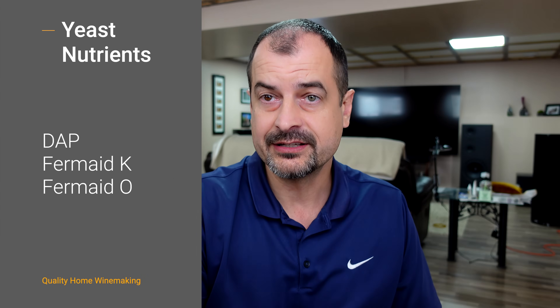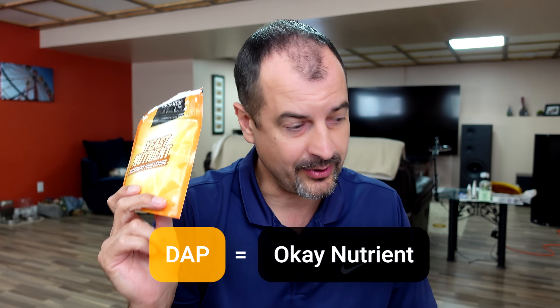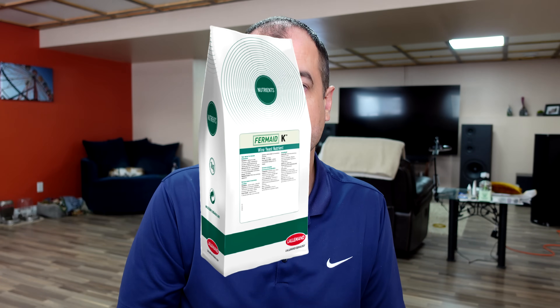Next we need to talk about our different yeast nutrients. This first one is the first I ever bought. If we look at the ingredients on the back, we see it's diammonium phosphate, or DAP. This is just chemical — it is readily and super available to the yeast, kind of like the same way that fast food is available to you. Just because it's fast and easy doesn't mean it's the best food source for your yeast, just like fast food isn't the best source for your gut.